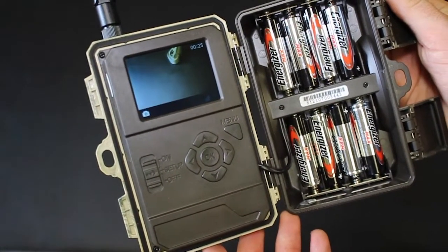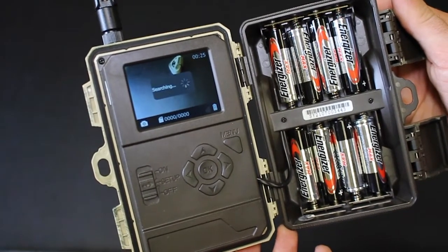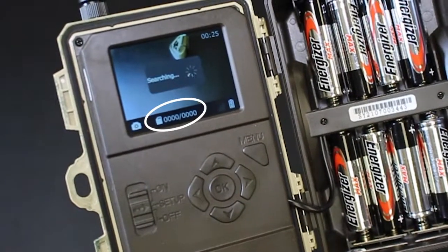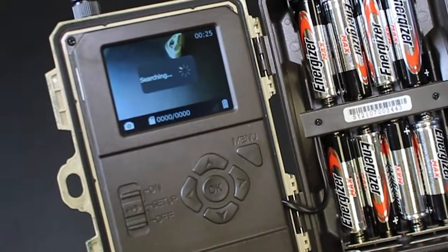Slide the power switch to the setup position. A good way to tell that your SD card needs to be formatted is by looking at the bottom — you will see 0 pictures out of 0. This means the SD card cannot hold any images.